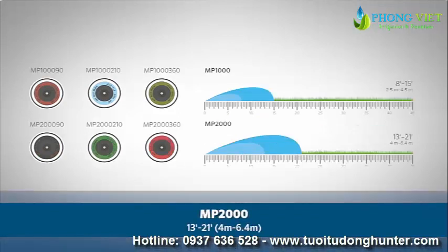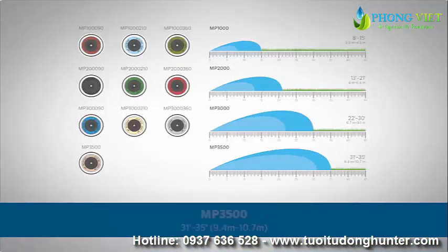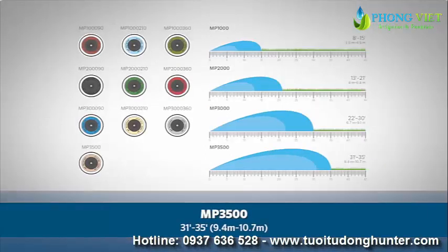The MP2000, covering 13 to 21 feet, or 4 meters to 6.4 meters. The MP3000, covering 22 to 30 feet, or 6.7 meters to 9.1 meters. And the MP3500, covering 31 feet to 35 feet, or 9.4 meters to 10.7 meters.